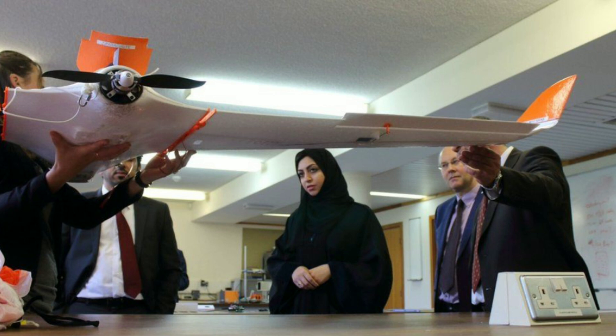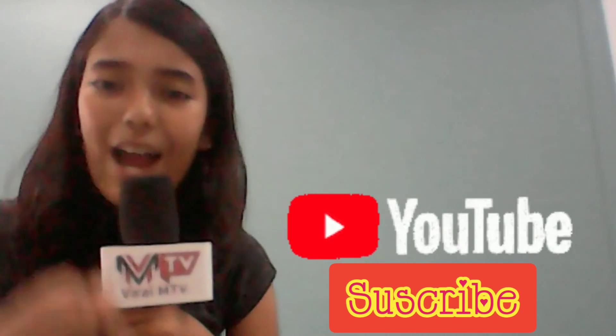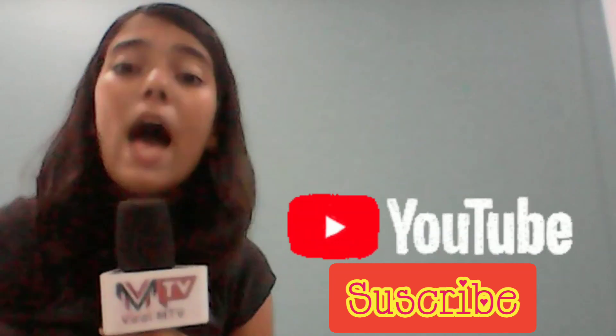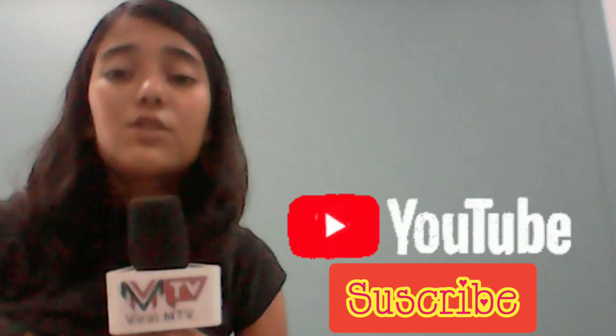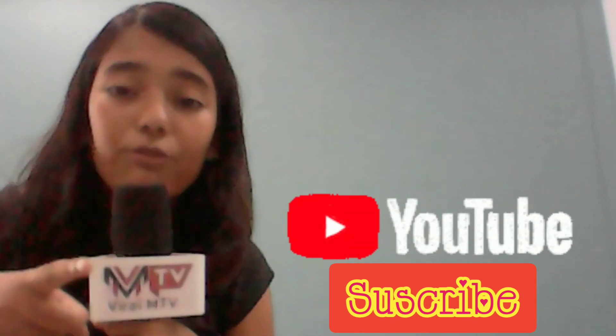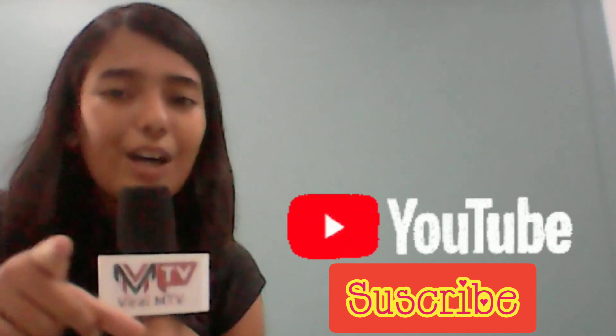I hope you liked today's video. If you did, please subscribe, like, and share, and turn on the bell notification so you don't miss new videos. The source link is given in the description, and my Instagram information is also available there.